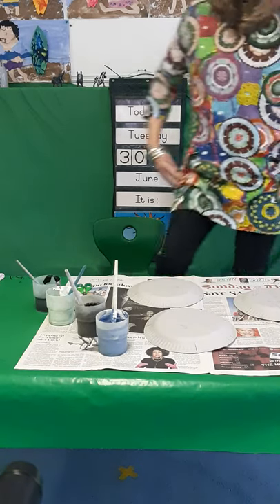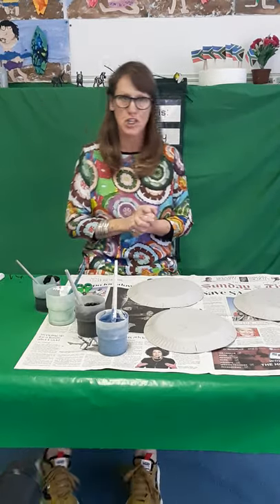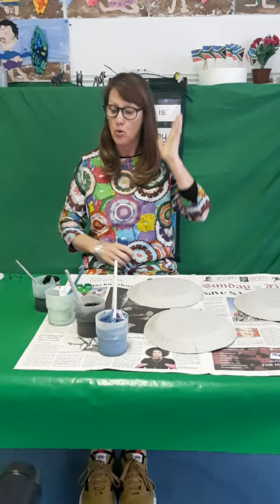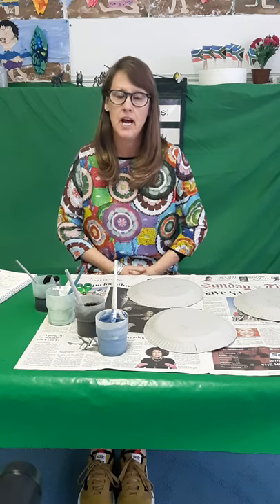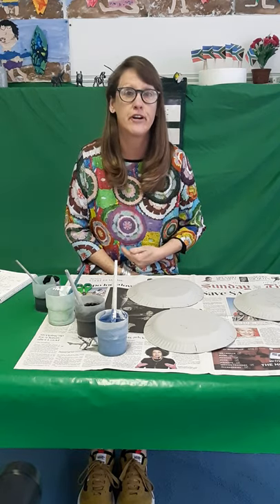Are you ready? We are going to make a very special bird, or two birds, in a little nest today. In South Africa we have a very special bird called the blue crane, and the blue crane is one of the smaller cranes that you get, but he is our South African bird.